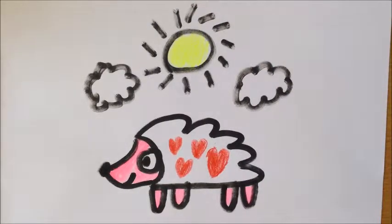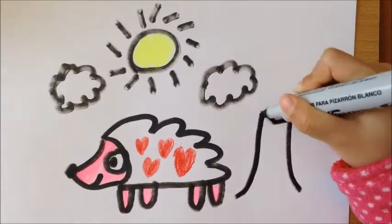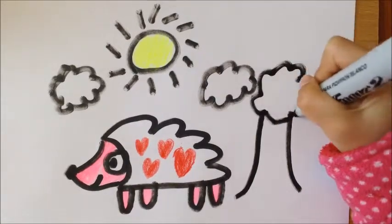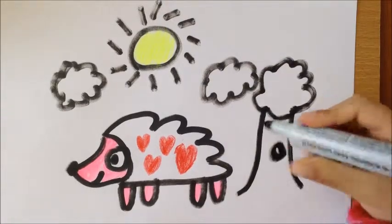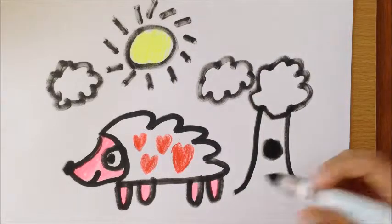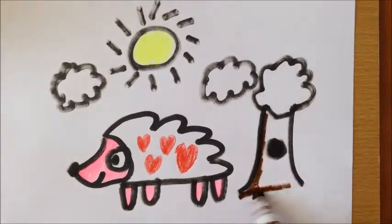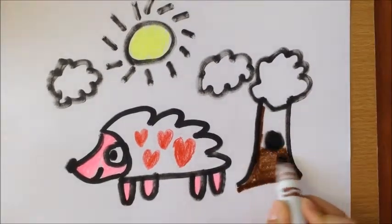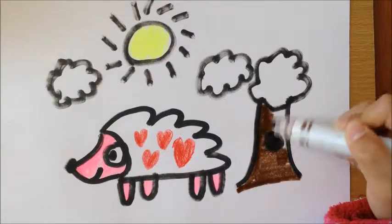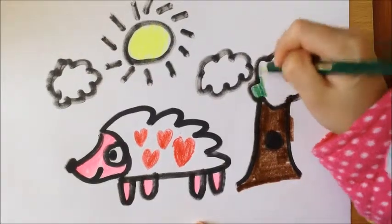And you can add a tree with a hole in it. And you can color the tree trunk brown as it's supposed to. And color the leaves green.